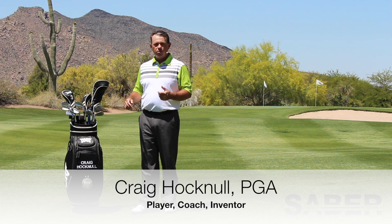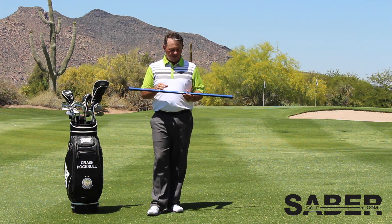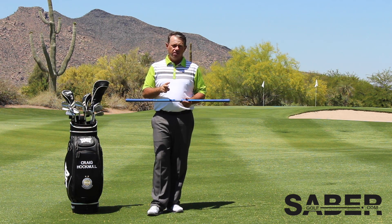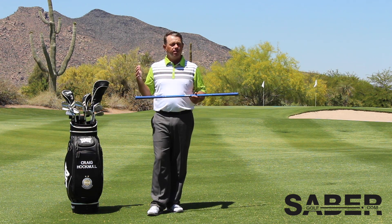Hi there, Craig Hocknell here with Sabre Golf. I'm going to show you a great use for your Sabre — it's an excellent technique. The Sabre is all about athletic efficiency: you add strength and speed together, and you add timing and technique together. If you can multiply those, then you have athletic efficiency.